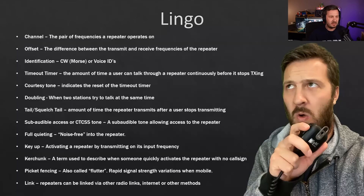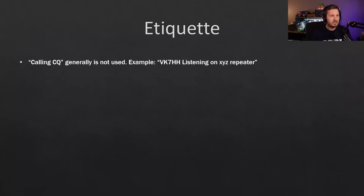Repeaters can be linked via radio links, the internet, or other means. On etiquette — calling CQ on a repeater generally isn't used. Instead, you'd just say your call sign and then mention which repeater you're listening on, for example 'VK7HH listening on VK7RHT repeater' or just your call sign followed by 'listening.' CQ is generally not used on repeaters.